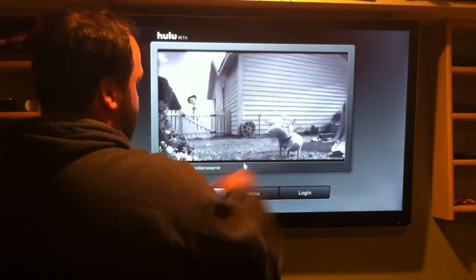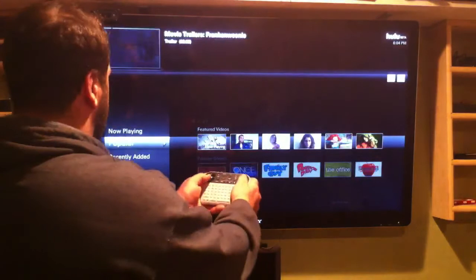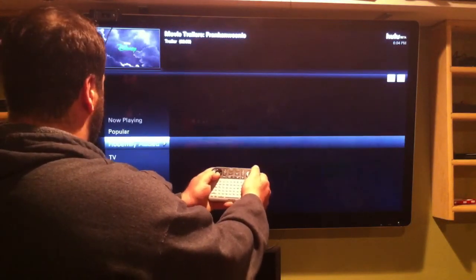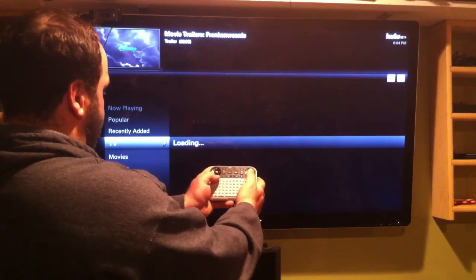This looks like a desktop version. So I'm going to hit menu here, and you can see I'm using the remote that came with the Sony Google TV, and I'm hitting the down button.